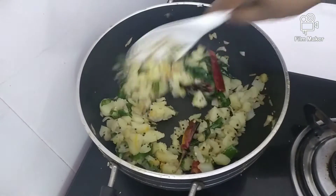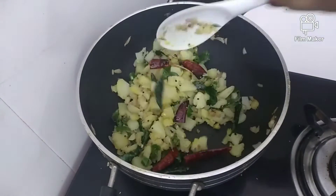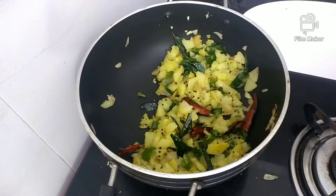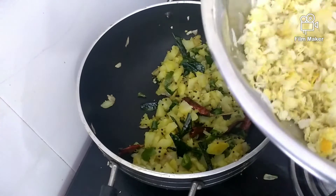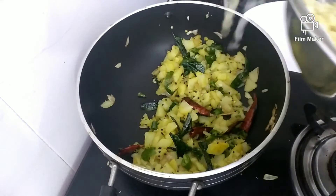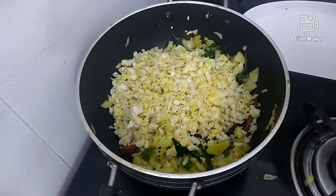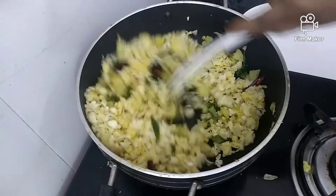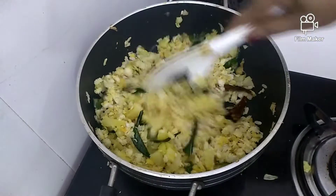Let's mix the potato in a little bit. Mix in the lemon juice a little bit. Mix the potato in a little bit.